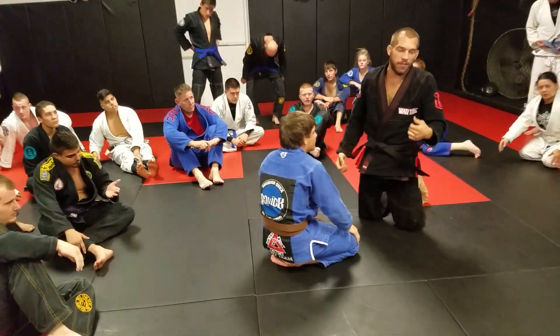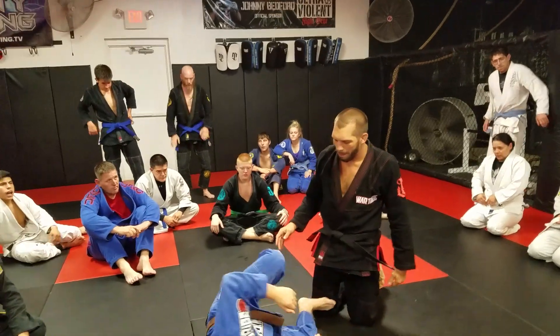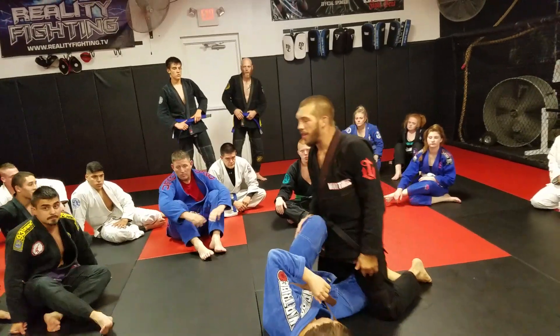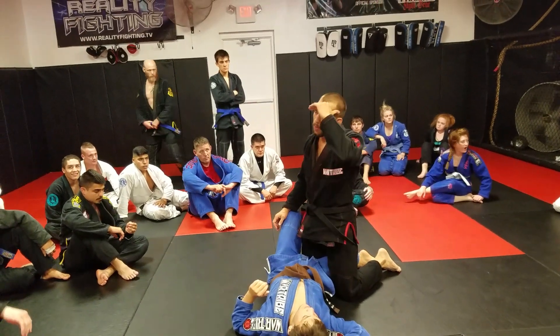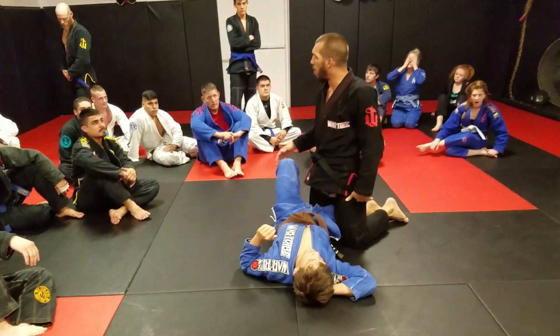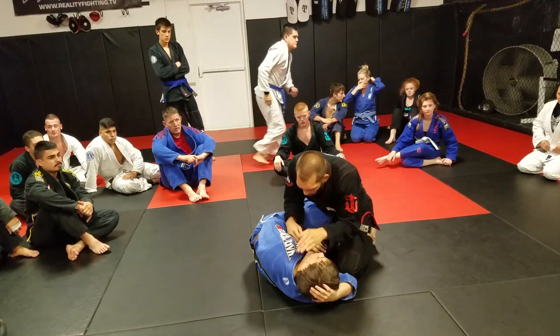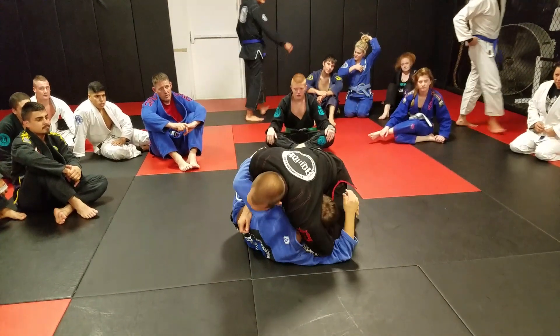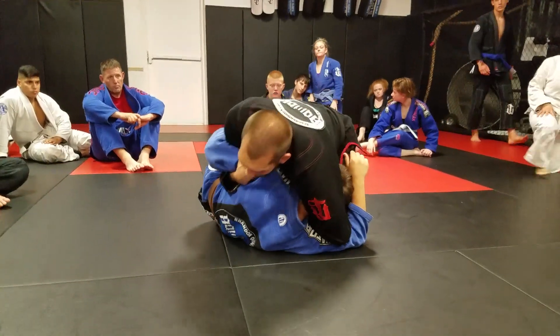The head and arm position matters a lot, especially when you're in someone's half guard. We'll put some in the ring. As I'm fighting here in this battle, I'm going to try to get control of this head as deep as I can, and get an underhook.